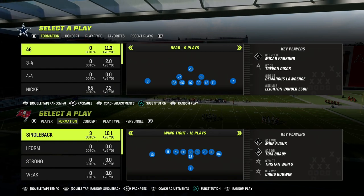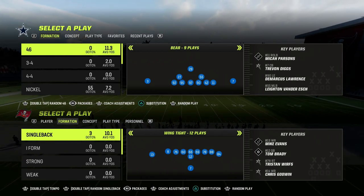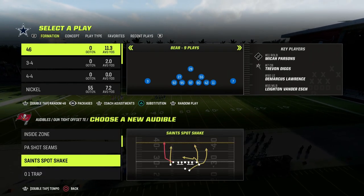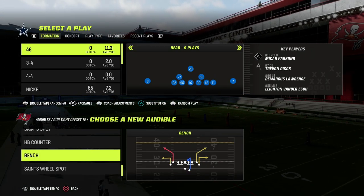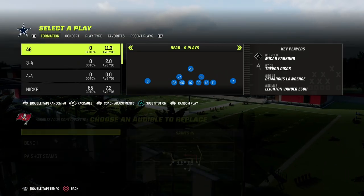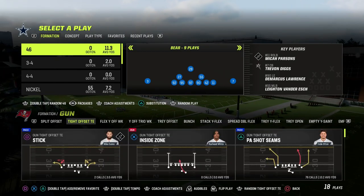We're going to be combining two concepts within one defense today out of the 3-3 Cub. If you want to get my entire 3-3 Cub defensive e-book, the link is going to be down in the description below. For just $10, you'll be able to get access to all of my Madden 23 offensive and defensive e-books, as well as all of the updates to them. If you want to become a Patreon member, the link is down in the description.